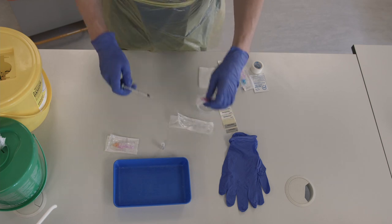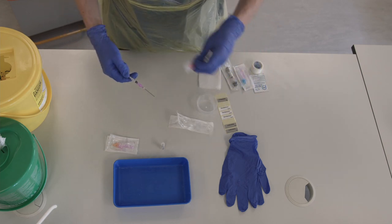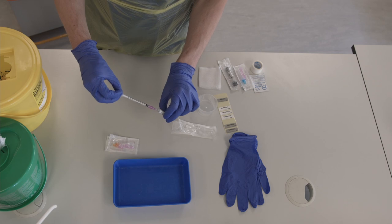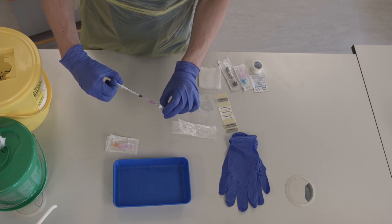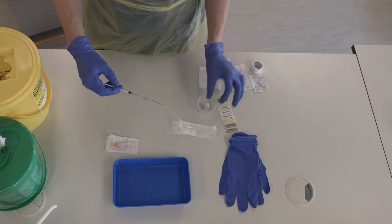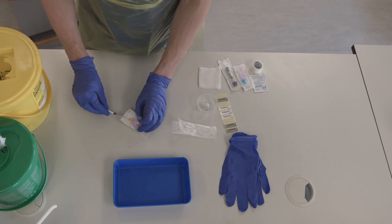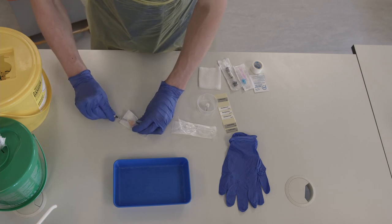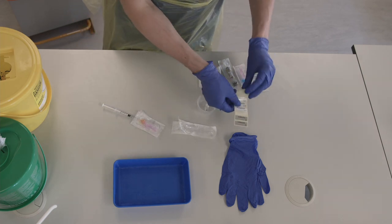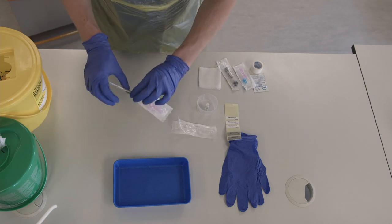Attach the filter needle to the syringe and draw up around 0.5ml of lidocaine. Throw away the filter needle immediately in the sharps bin. Then attach the syringe to the orange subcut needle and leave it in the packet. Label it and put it into your tray. Keep the lidocaine ampoule in a plastic tub in your tray for confirming at the bedside.